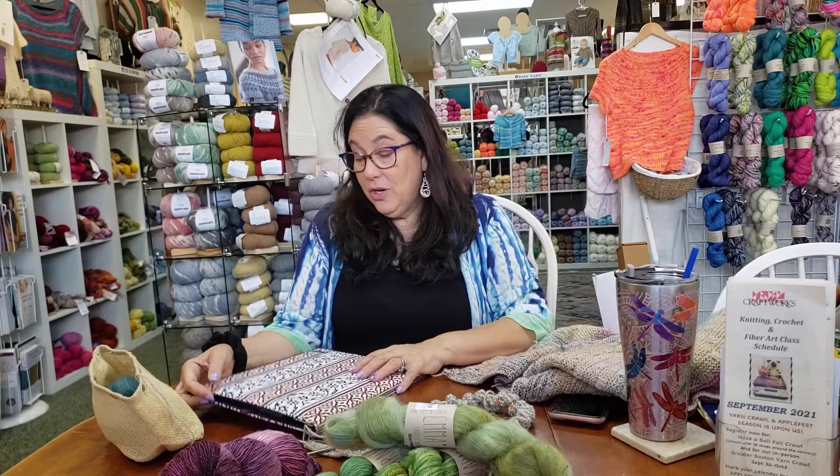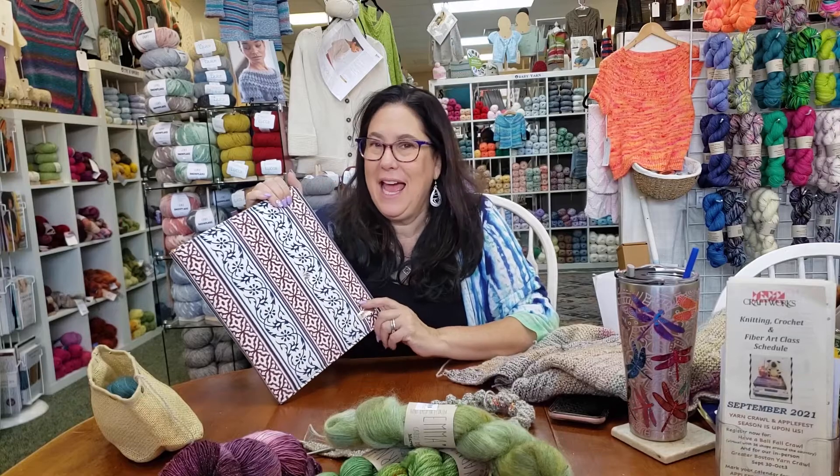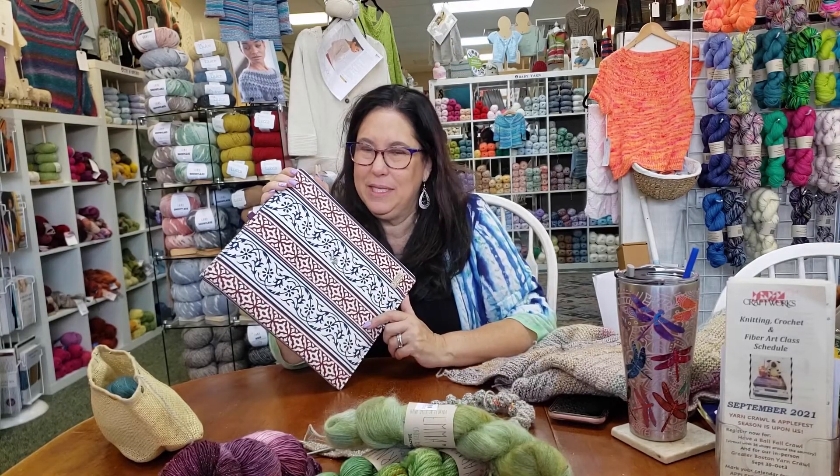I want to start off by telling you again how fabulous the Pattern Keeper is. It actually is a lifesaver for me at the moment — it's how I found my mistake.